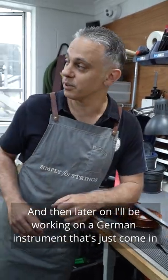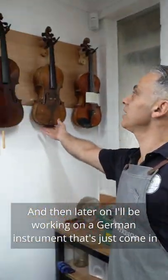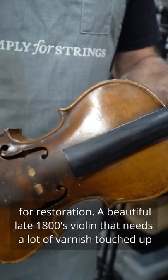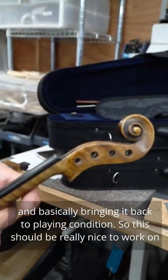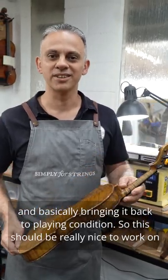Later on I'll be working on a German instrument that's just come in for restoration — a beautiful late 1800s violin that needs a lot of varnish touch up and basically bringing back to plain condition. So this should be really nice to work on.